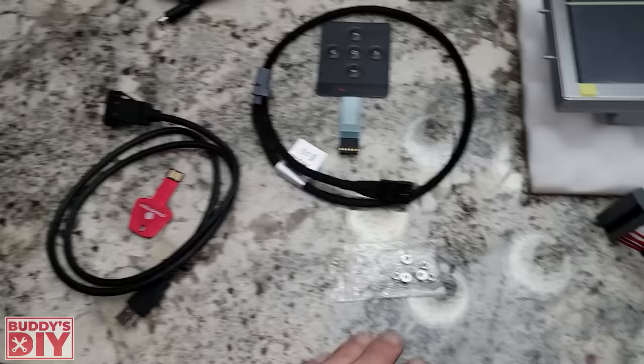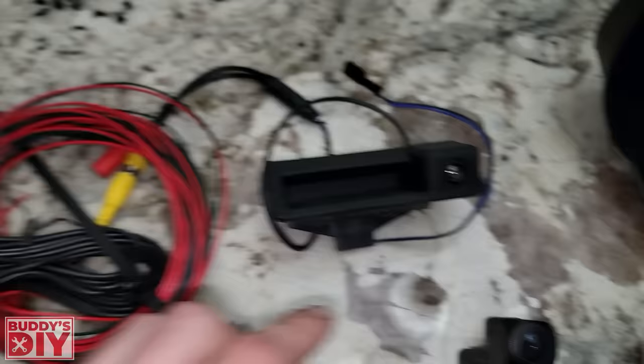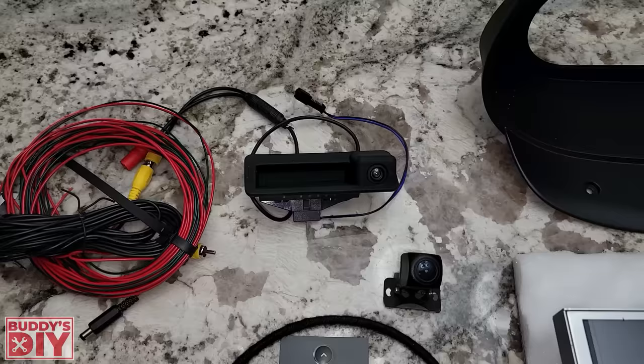Coming up here, this is going to be the reverse camera setup. You can see it's fully integrated — they do not go cheap, they give you a full-on trunk release hatch with a camera installed in it. This is all your wiring, you're going to run that all the way up into your unit. Most companies just have cheap little cameras that you put on the back, but this one is fully integrated. So let's go outside and hook this thing up.